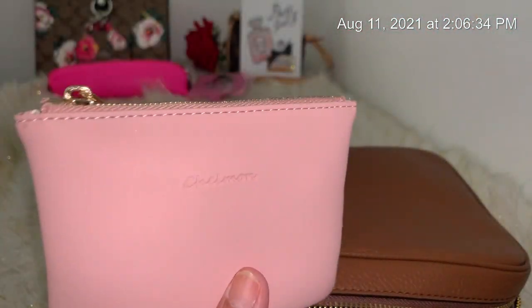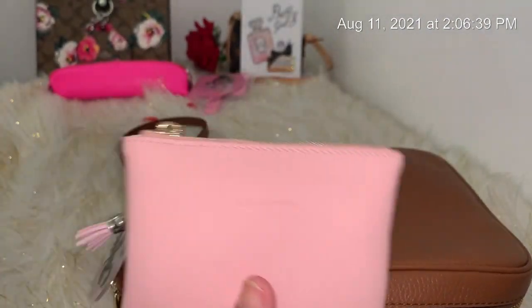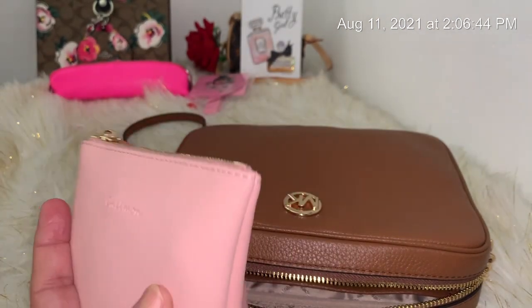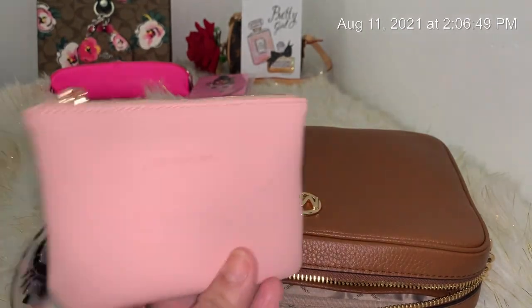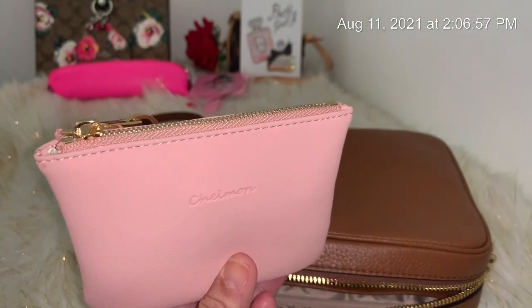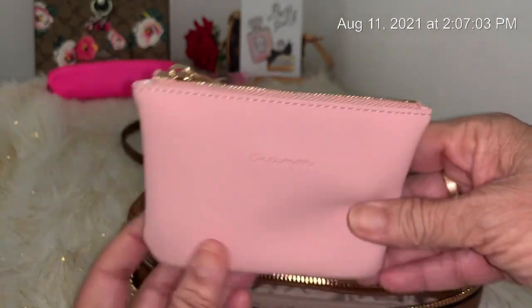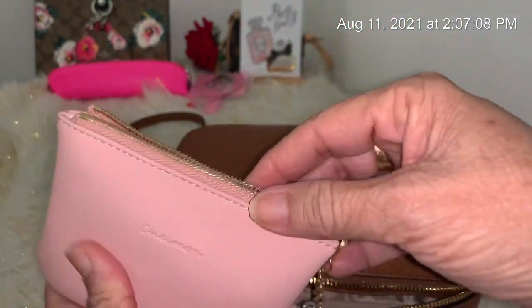I have two pouches in here. I got a set from Amazon because I wanted small pouches — not huge ones. I have a lot of crossbodies and small bags that need little pouches like this. When you go to a store they give you one huge, one tiny, so I just ordered the sizes I wanted on Amazon.